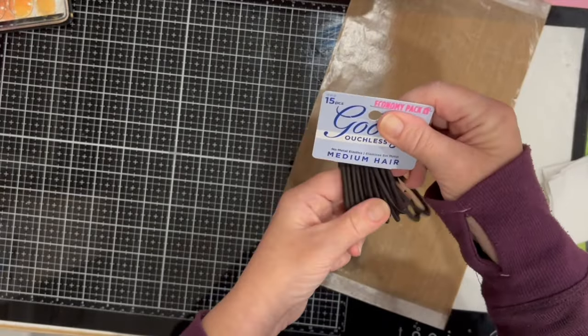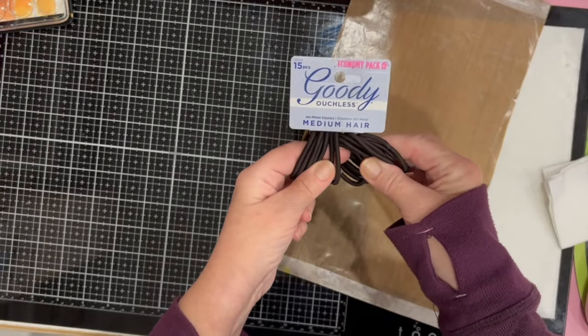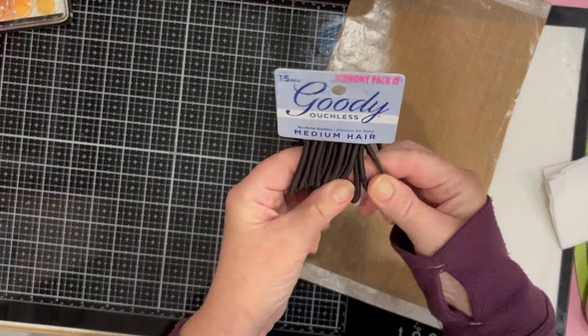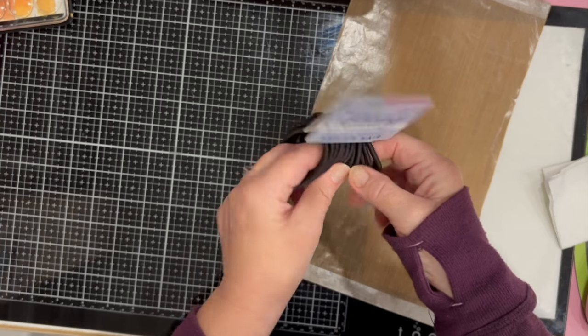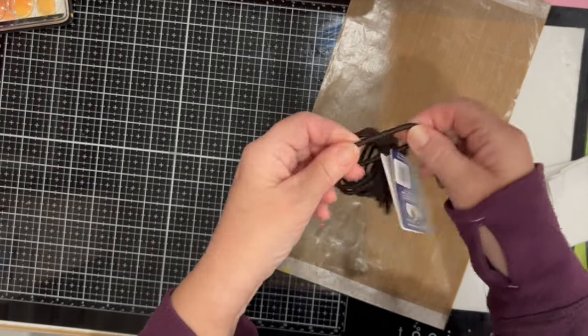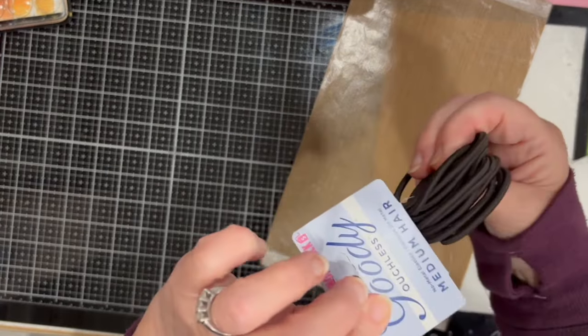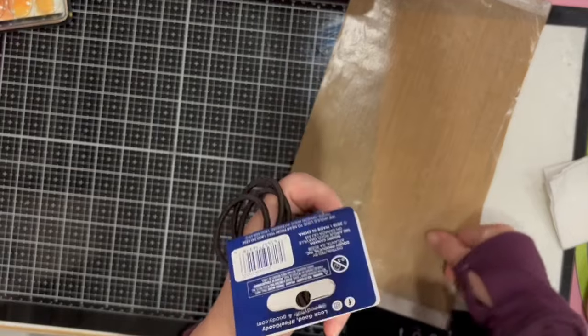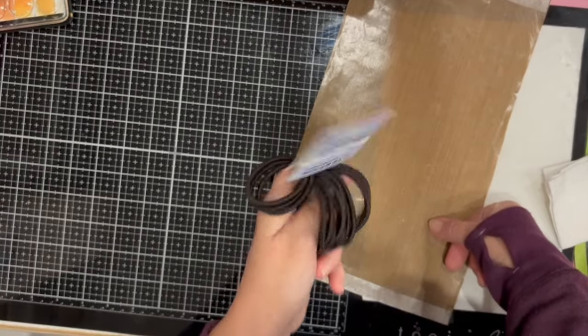I was in need of more hair ties, so I got this economy pack with 15 of them in brown because my hair is brown. They don't have the metal piece on them — just elastic — which I like. I needed more because my cats steal my hair ties all the time.